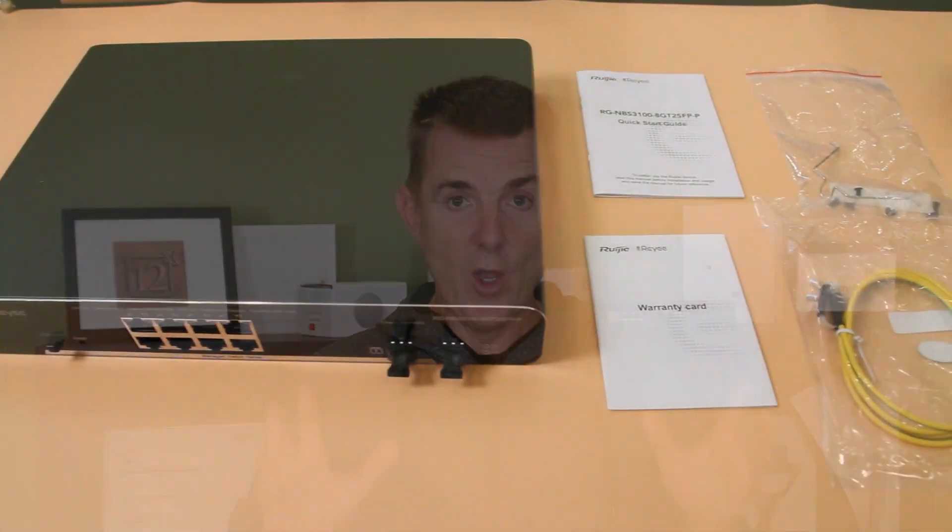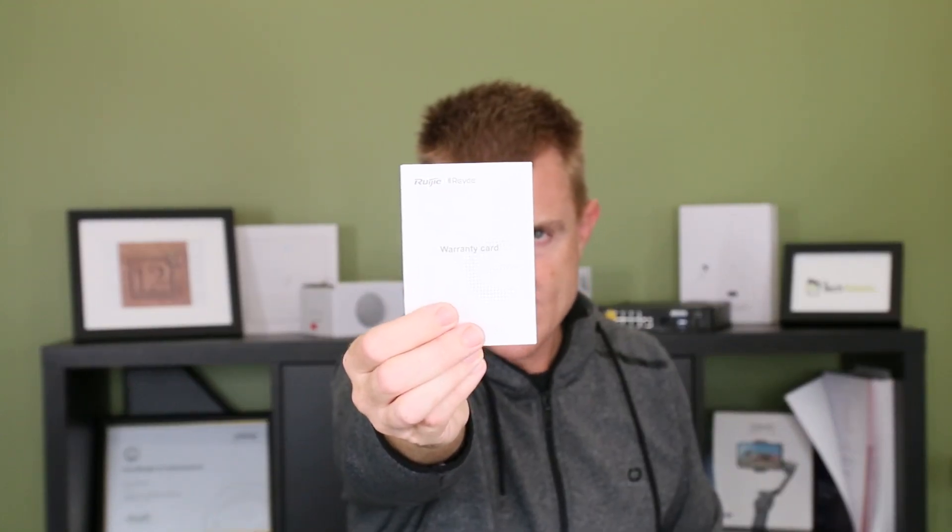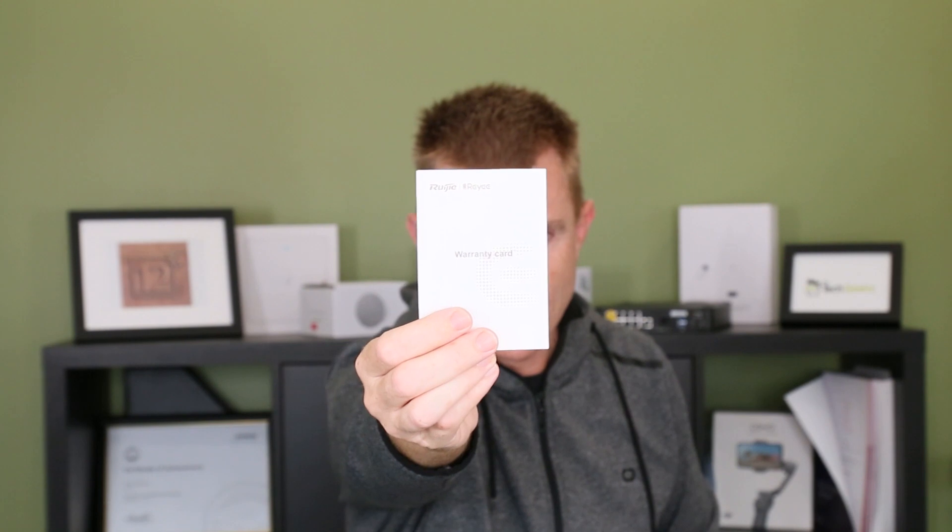Let me show you what you get in the box. If you've seen me do this before, one of the things I'm super excited about and I'm going to show you to start with — which is really exciting for you — is the warranty card. Why the warranty card? These come with three years warranty. One of the main reasons that I love Ruji.